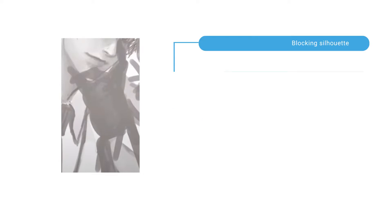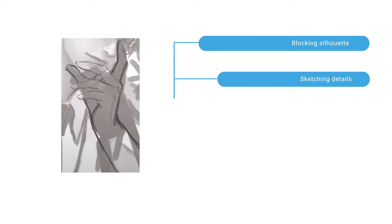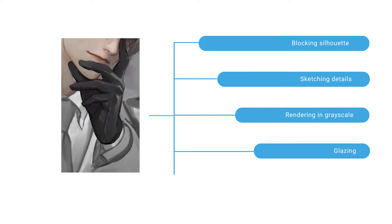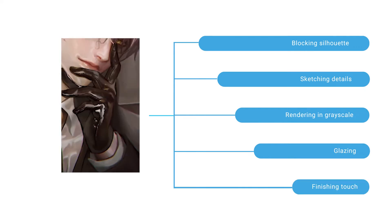Overall, his process looks like this: after having the silhouette, he'll start drawing in line art along with the reference to have more information. Then he'll start rendering in grayscale and putting color in later. This method helps you focus on form, value, and keeps color from being a distraction. After painting the whole hand, he uses the glazing technique to color and add finishing touches. Make sure to check out the tutorial from Coase himself for the glazing technique.